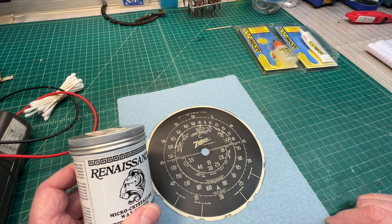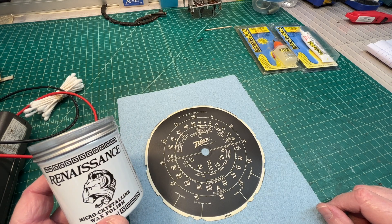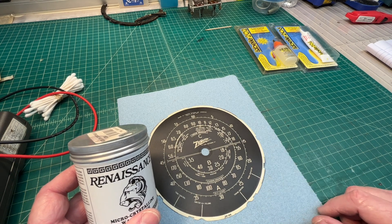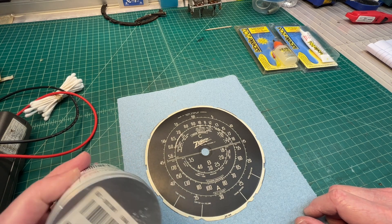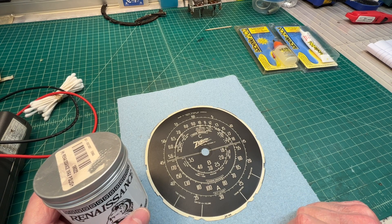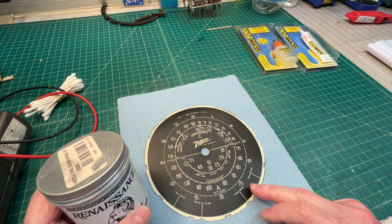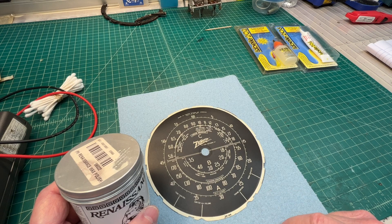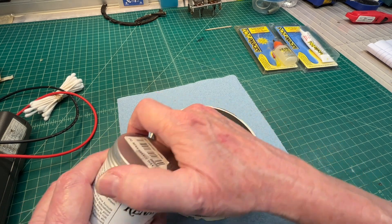Another product that I like to use on the dial scale or the artwork is the Renaissance Micro Crystalline Polish. It does a really nice job of bringing out the patina and cleaning things up. I'm going to test it down here around the edge just to make certain that I don't do any damage or removal of any of the existing inks. Let me do that real fast and then I'll go ahead and apply it to the entire dial cover and wipe it back off — this thing should look a lot better.